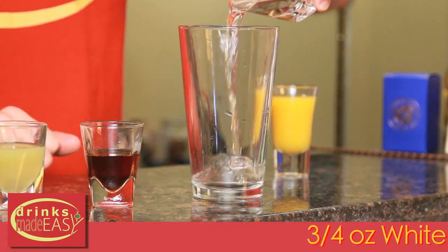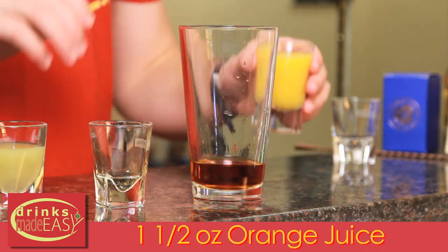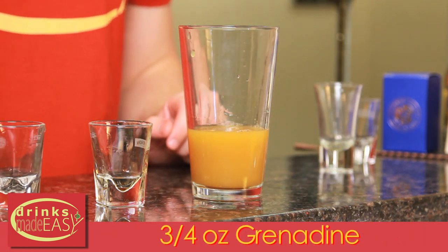To build your Chief Lapu Lapu variation, you'll start with three quarters of an ounce of white rum. Next you'll add three quarters of an ounce of dark rum, one and a half ounces of fresh orange juice, one ounce of fresh lemon juice, and three quarters of an ounce of grenadine.